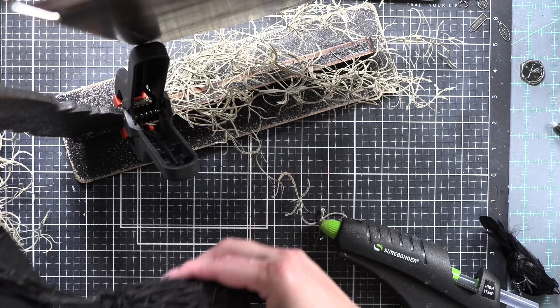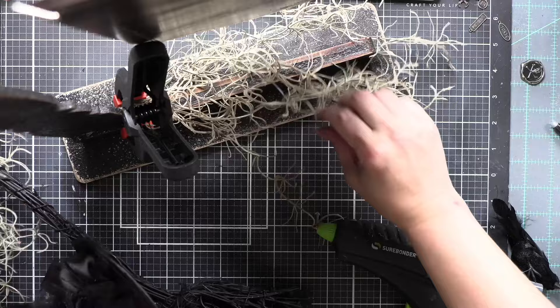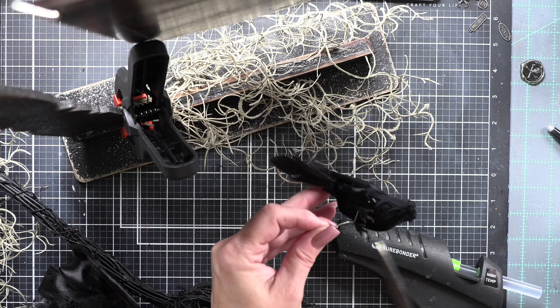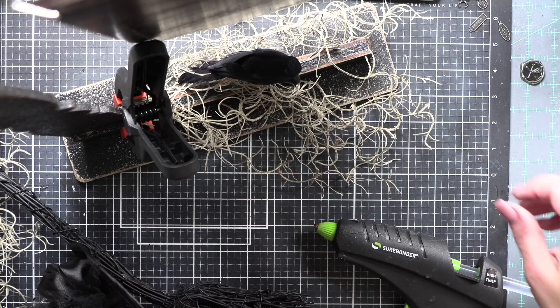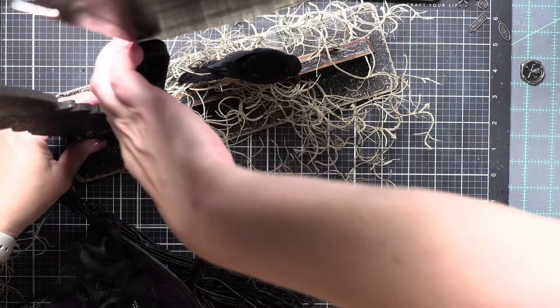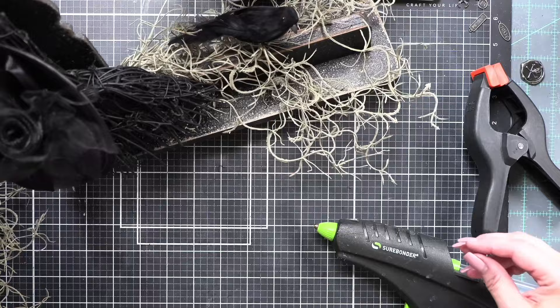I do want to show you those clamps. These clamps are like less than $4 each at Lowe's or Home Depot — they are fantastic. Grab a clamp the next time you're at a store like that because you can hold stuff in place. Now I cut the wires off of my crows. The wires are great if you want to thread or secure your crow into the piece you're building. I don't need them — I'm going to hot glue mine to my finishing piece.